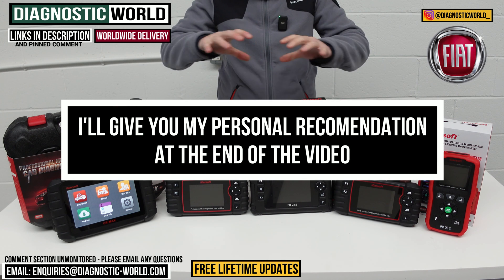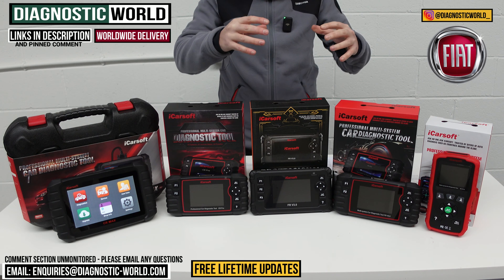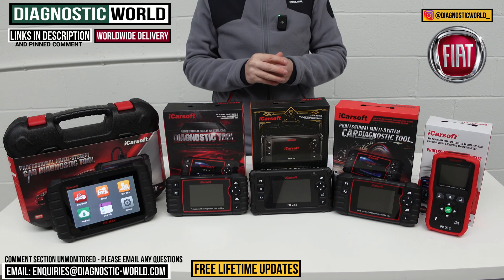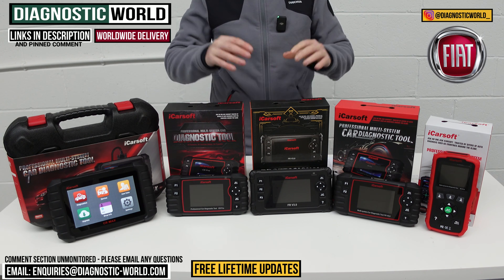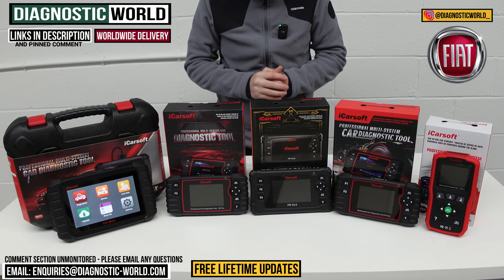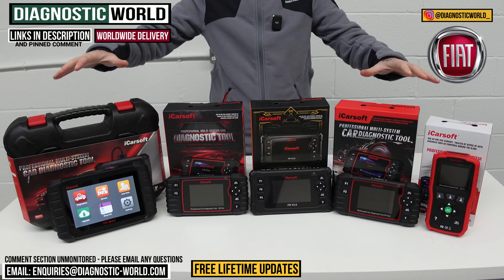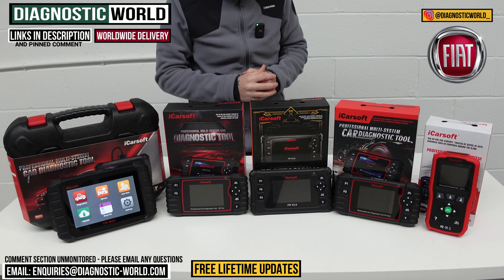So my personal money — which of these tools would I buy? I'll explain that at the end of the video. And if by the end of the video you're still unsure about which of these tools you need to go for for your specific vehicle, I'll pop the email address in the description below this video. So you can contact us personally — please don't ask a question in the comment section, because that section is completely unmonitored. And at the end of the video, I'll also show you a bonus tool which goes over and above any of these tools.